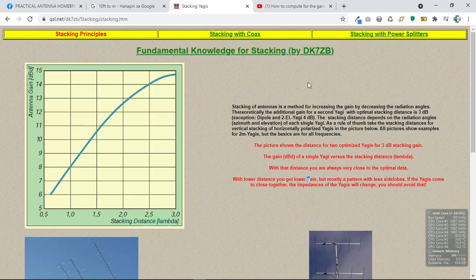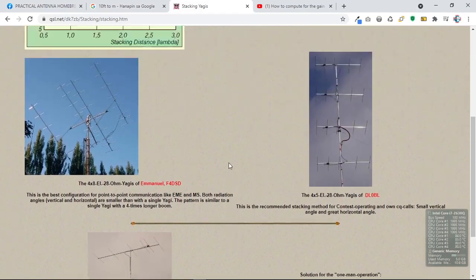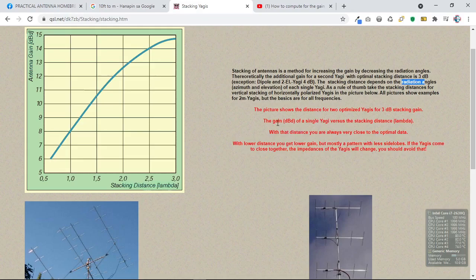So with optimal stacking distance, we get an optimal gain of 3 dB. With the exception of a dipole and a two-element Yagi at 4 dB, the stacking distance depends on the radiation angles — take note of azimuth and elevation — of each single Yagi. As a rule of thumb, take the stacking distance for vertical stacking of horizontally polarized Yagis from the picture on the website.